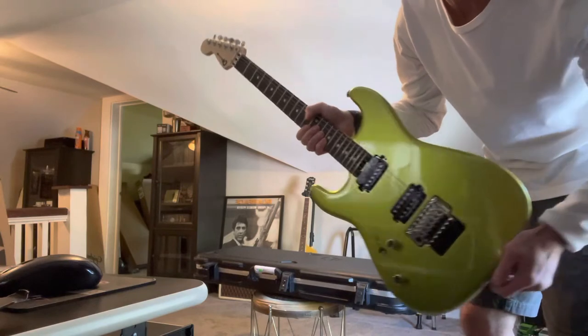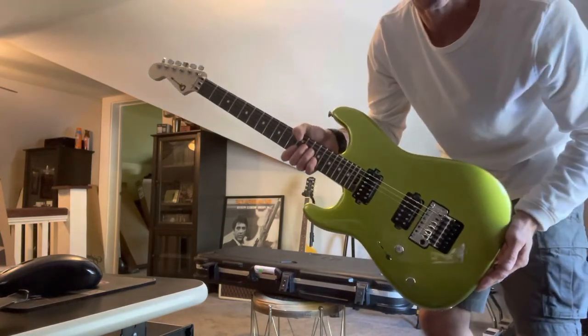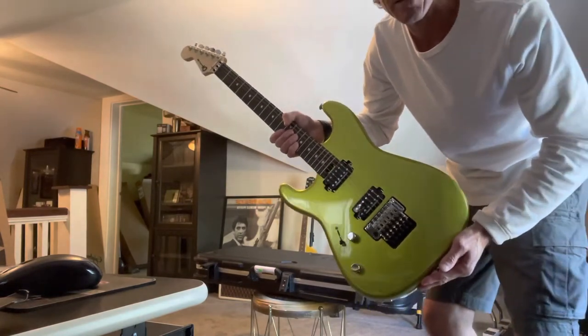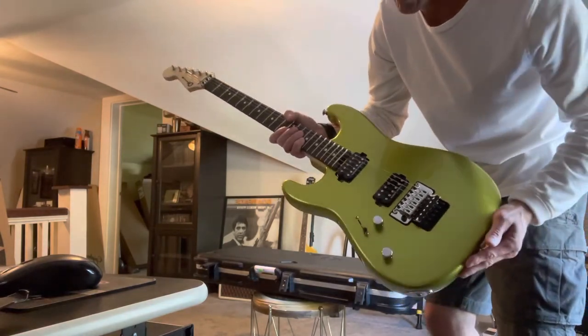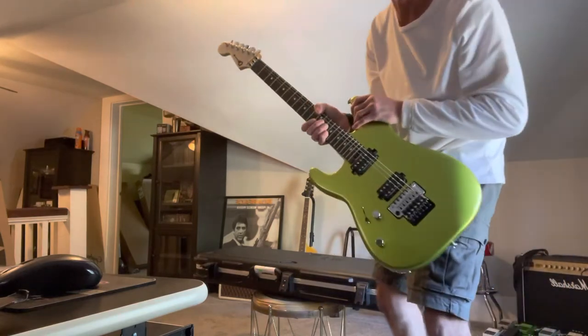The case he threw in — it's a $200 case — which I think any guitar at this price point should come with at least a gig bag. Beautiful guitar by the way.